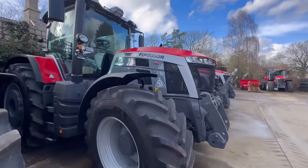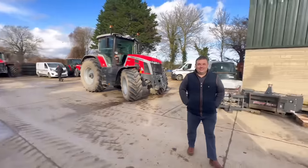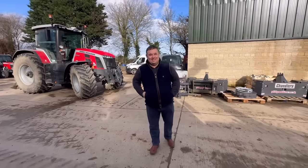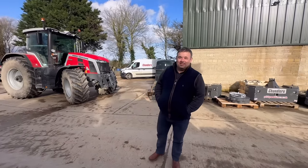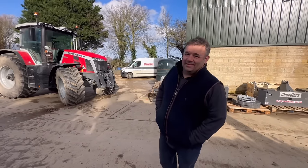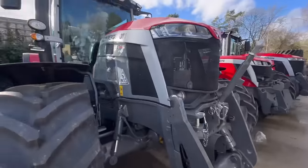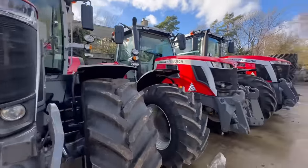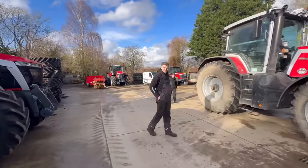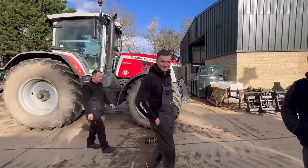8S225, 8S305 limited edition. And here is Andrew — check him out on YouTube, he's called the Massey Man, and he's going to be showing us around my new 8S tractor in a minute. And this is Adam — Adam's an expert with spanners. You'll see yourself on the telly tonight.